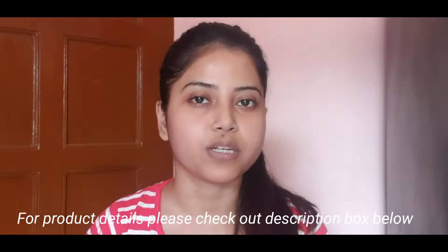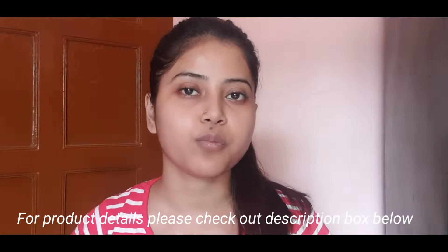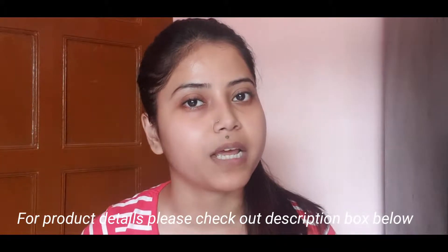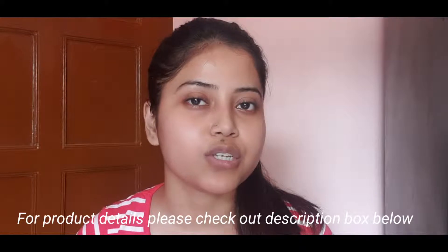Hello everyone, I am Ria. Welcome back to my channel. Today's video is about how to apply foundation step by step and how you can get a flawless and natural look.